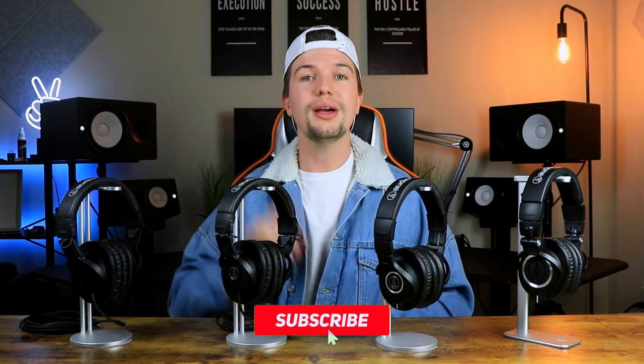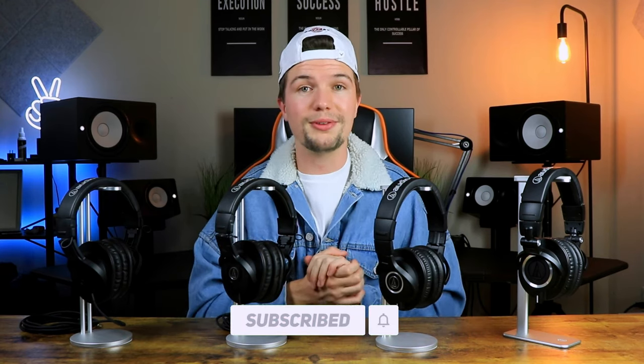Before we jump into things, I first want to remind you that if you are someone interested in home studio gear or home studio equipment, or you want to set up your very own home studio, this channel is for you. Don't forget to smash that subscribe button down below and click on the bell notification so you don't miss any of my future uploads.